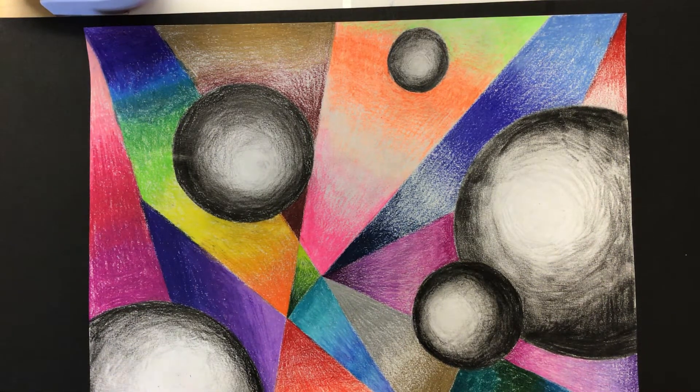Hi fifth graders, it's Mrs. Langlis here and I'm here with another remote art video for today. First I just wanted to take a minute to welcome all of you that are new to remote art. A lot of people just recently went remote and are sort of learning the ropes of how this works.